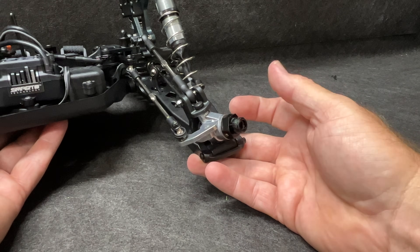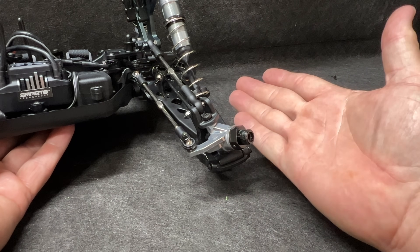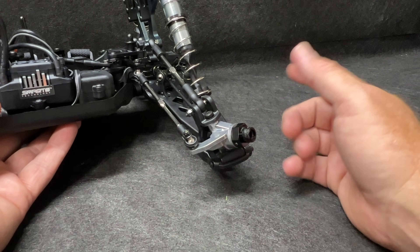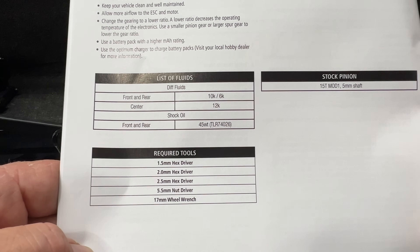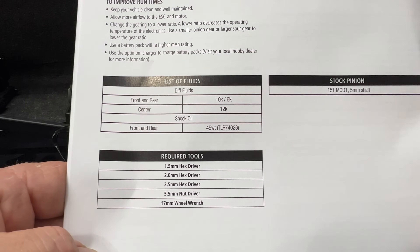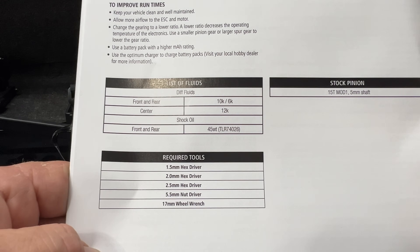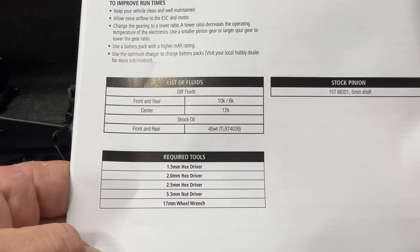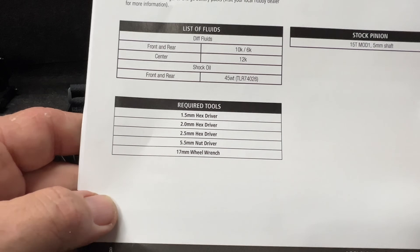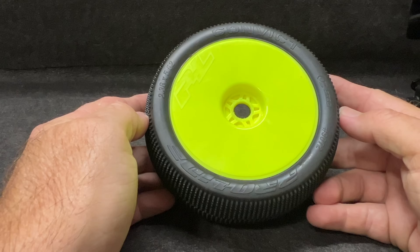Metal hubs, metal steering knuckles — great features. You can adjust bump steer by putting shims underneath, so you can make all the adjustments you need. In the book you also get all your fluids. The diff fluids are 10K, 6K, and 12K — those are racing weights. For bashers we may run 400 or 500K in these things, but for racing this is going to be a little loose for my track. Front and rear shocks have 45-weight oil. The stock pinion is a 15-tooth Mod 1.